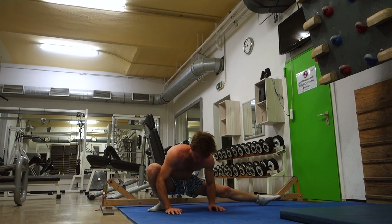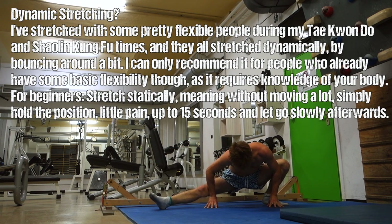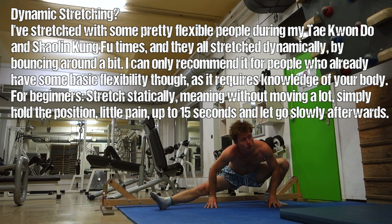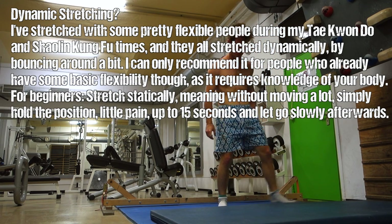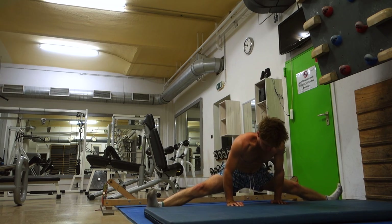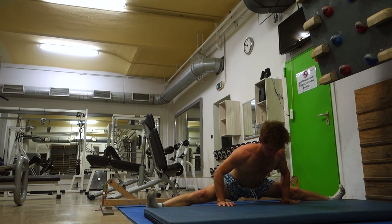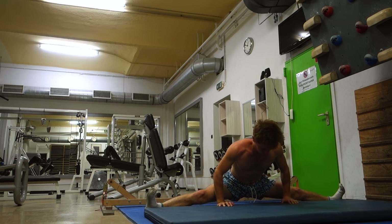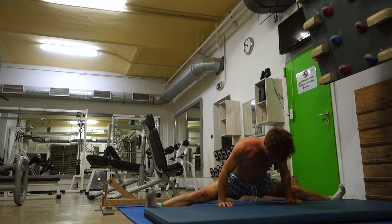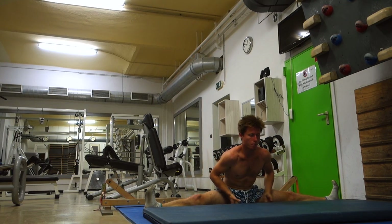I only like to stretch the legs before a climbing workout because I have the impression that it improves your footwork significantly. That's basically the only body part I really stretch. Other than that I like to mobilize my upper body, rotate my arms, rotate my upper body, and maybe lift some easy weights to wake those muscles up.